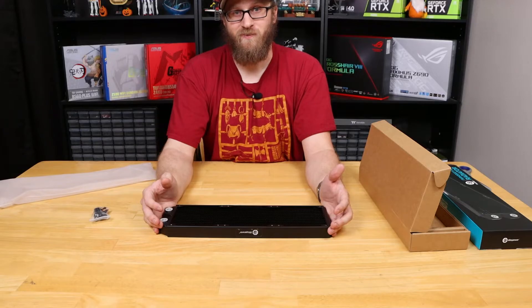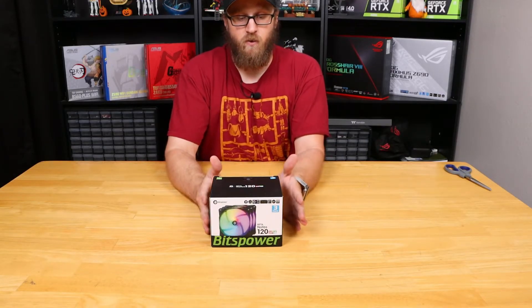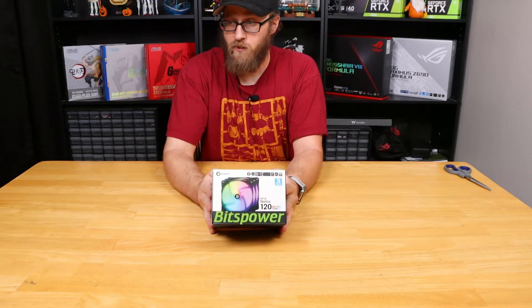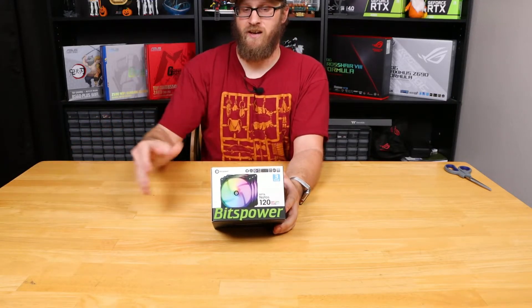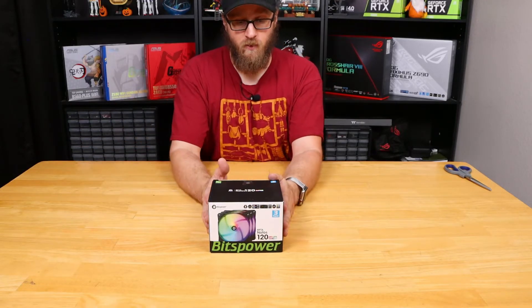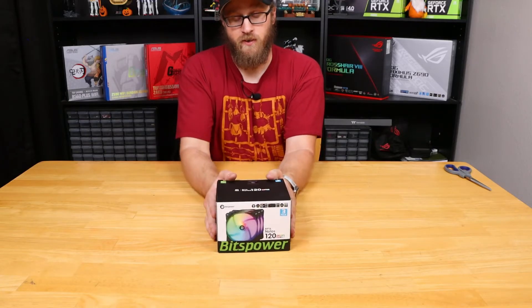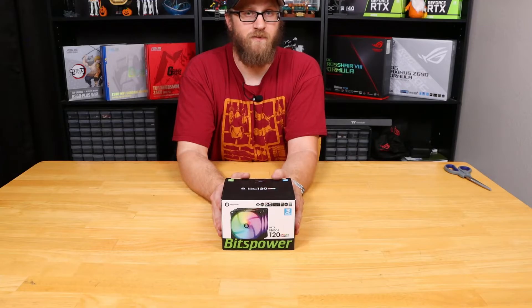Up next we have a three-pack of the Bitspower Nodos 120-millimeter RGB fans. These are the same fans that come pre-installed inside the Titan One. I'll mount these to the radiator I just unboxed, which will give us nine fans total inside the system for optimal airflow.